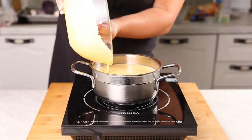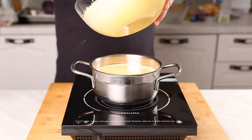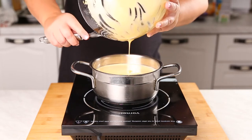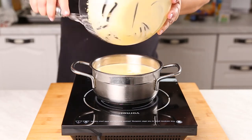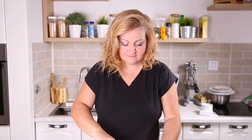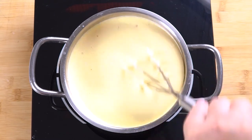Just whisk it in to make sure everything is well incorporated. What we're going to do is heat this up to 160 degrees. You can notice that I'm not bringing things up to a rapid boil — I'm just sitting there letting this simmer over medium to medium-low heat. It'll come up to temperature just fine.